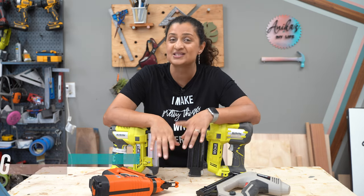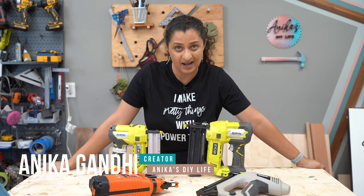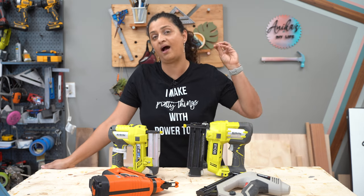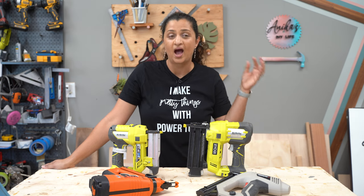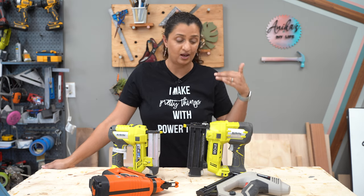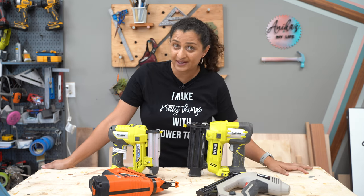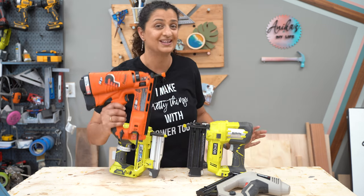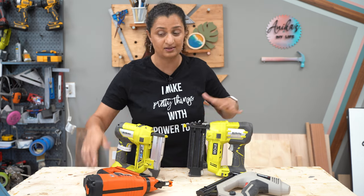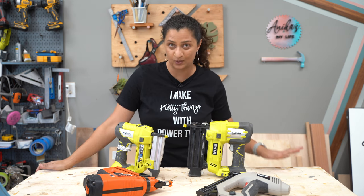Hey everyone, welcome back to another tool tutorial. So every single time I post a project where I use a nail gun, I get questions about it. Which nail gun are you using? What nail gun should I buy, because I am a real beginner? Why did you pick this nail gun? Why not a pneumatic nail gun? What is the difference between an angled nail gun and a straight nail gun? Or what's a pin nailer used for? I get so many questions.